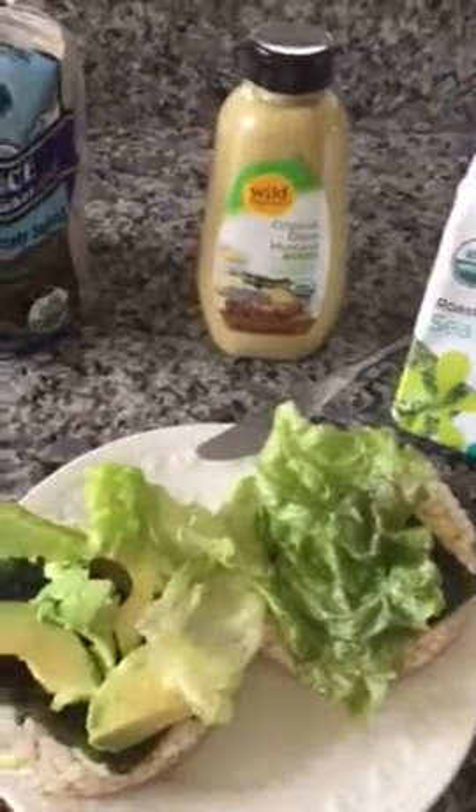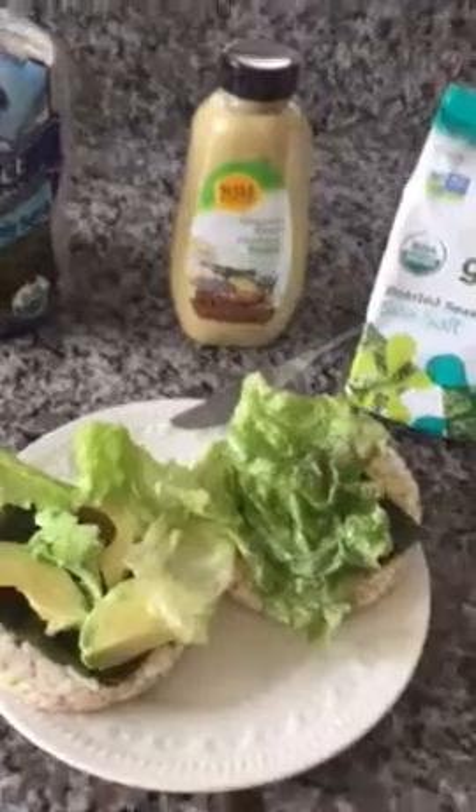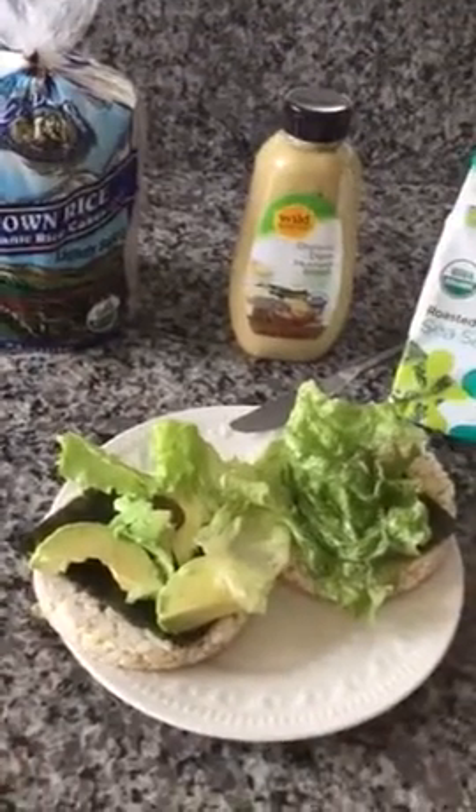And that makes a nice, healthful, fast snack for lunch or mid-afternoon. Thanks, see you soon, bye-bye.